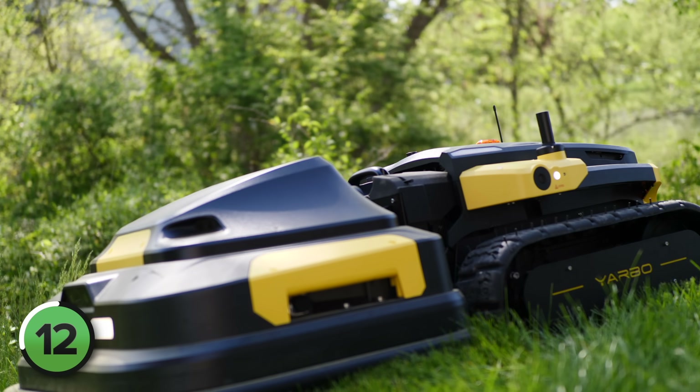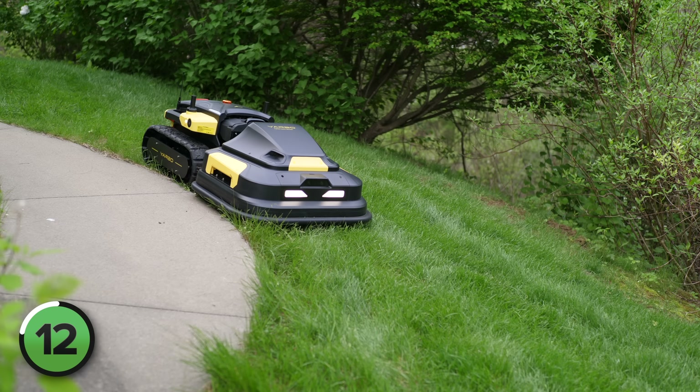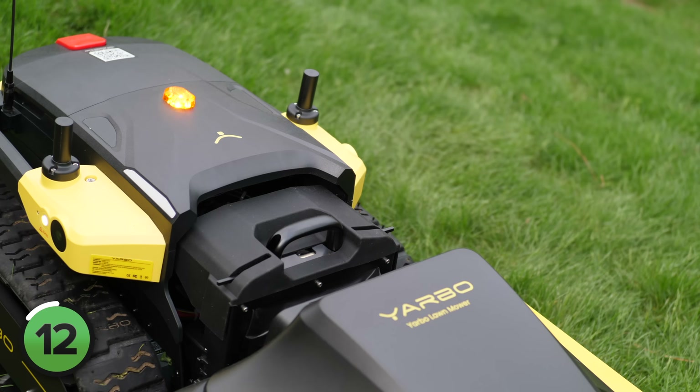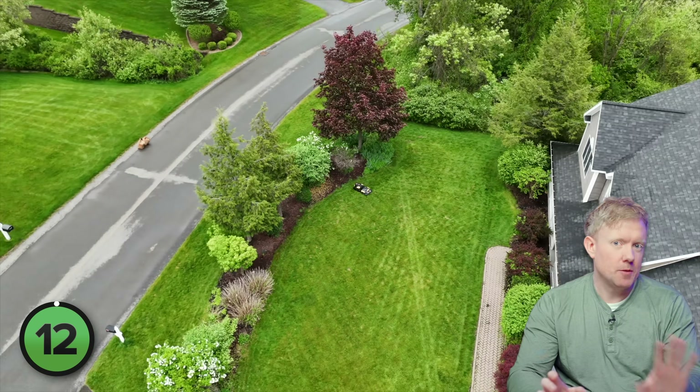It is a big, heavy machine. Personally, I think Yarbo is only going to get better over the years. They focused on the right things first — building rugged, tough, functional hardware. The only challenges I faced were with the app and setup process, and I'm confident they'll sort out those bugs. Yarbo is an awesome idea — to have one robot for spring, summer, fall, and winter is pretty forward-thinking. Your neighbors will be amazed. Thanks so much for watching — you can find links to where you can pick up a Yarbo for yourself in the description below.